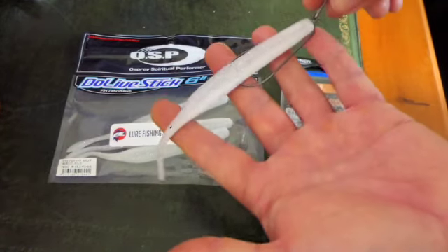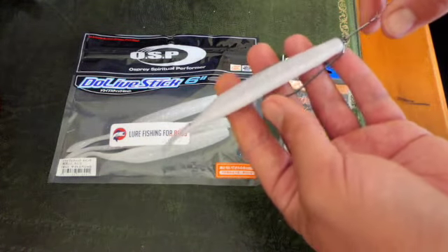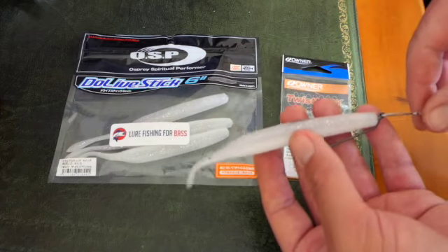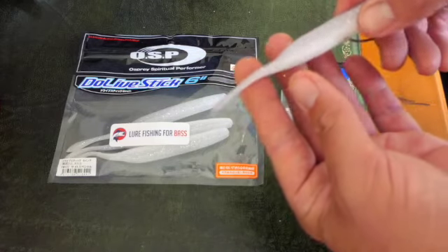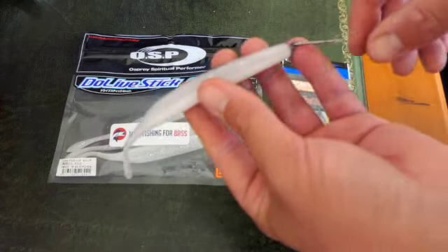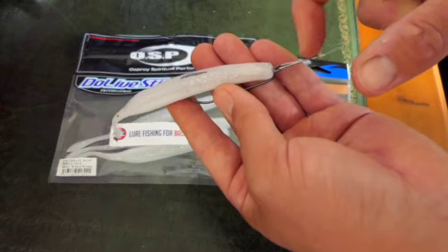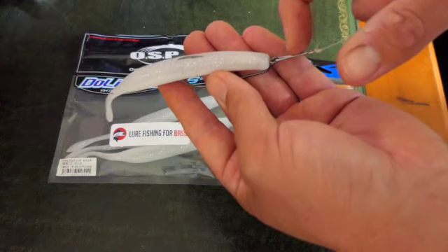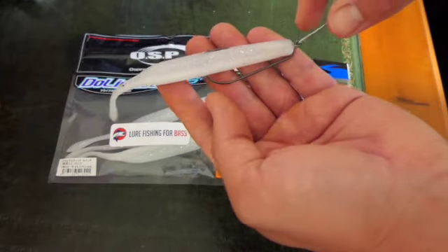It's a big hook as well, and that's how you rig a soft plastic with a weedless hook. On these 6 inch ones you can use a 5/0 hook. Savage Gear also do some gravity stick pin tails. You can add weights to these lures — just tie your mono onto the actual hook itself and attach a bullet head lead with a stop knot to keep it in place, to add around 10 grams.